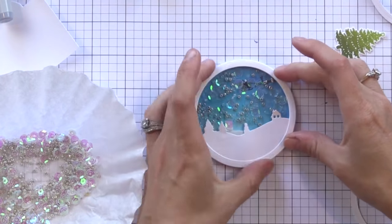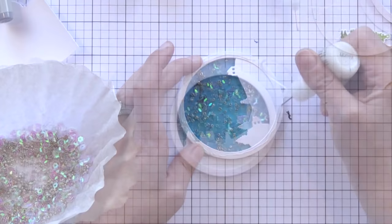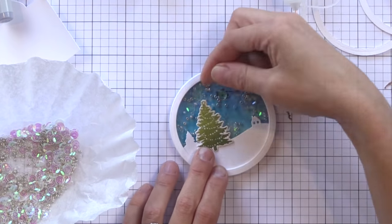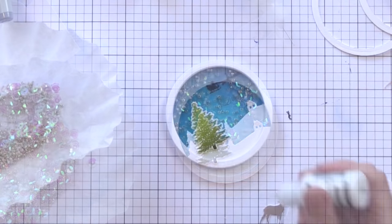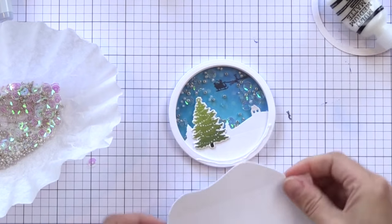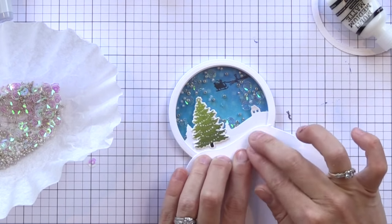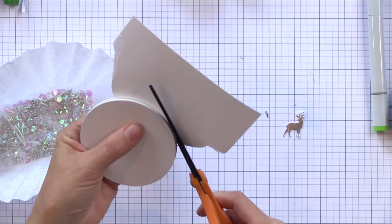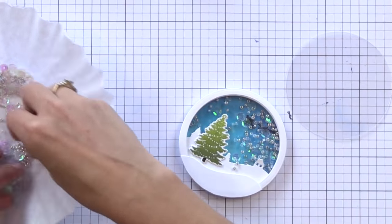Now I'm starting to build up some more of those rings — I did about five of them again so that we can build another shaker window right on top of the first. Now that we have all those rings built up I'm going to add another little snow bank on the bottom. I ran some adhesive along the bottom and I'm putting my snow bank on — you can see there's lots hanging off there. I'll let that dry and once it's dry I'll just trim off the excess with my scissors. Now we have a second snow bank set in front of the other.